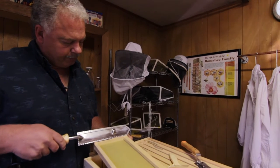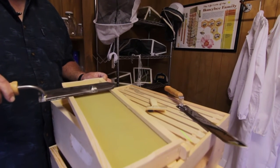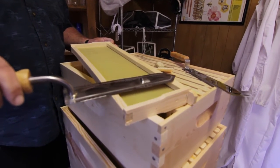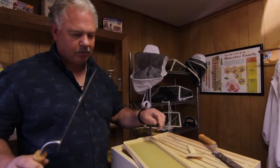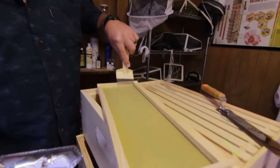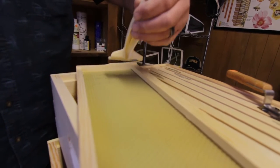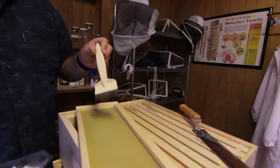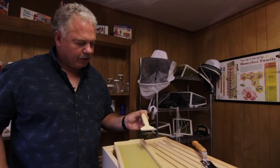You take your uncapping knife right along the edge and just slide it right along the edge of the frame, because the bees should have it drawn out that far. It will take off the cappings just right along that edge and leave the honey inside each of the cells. You'd have an uncapping tank to collect all the cappings. Use a capping scratcher to get into little corners where your knife couldn't reach, or where it wasn't drawn out quite all the way. Notice the needle-like edges — it'll dig in far enough to take the cappings off.